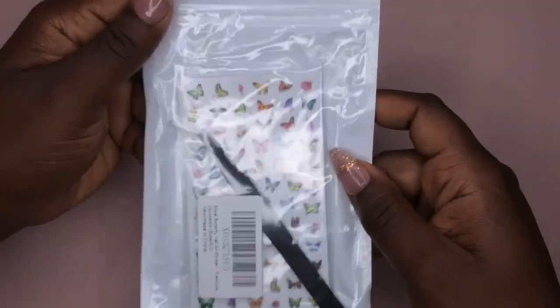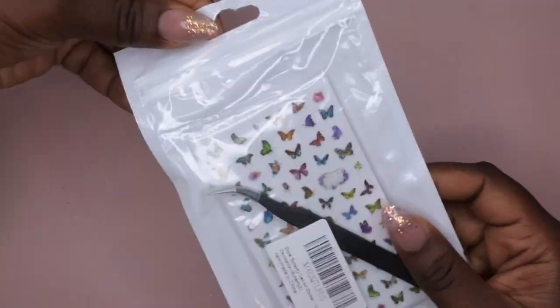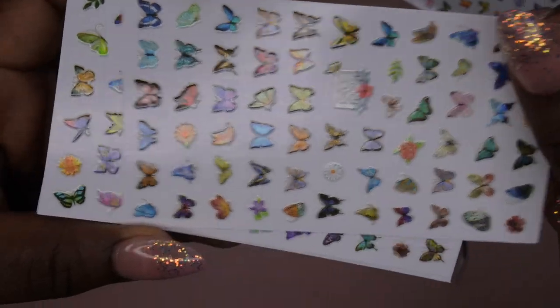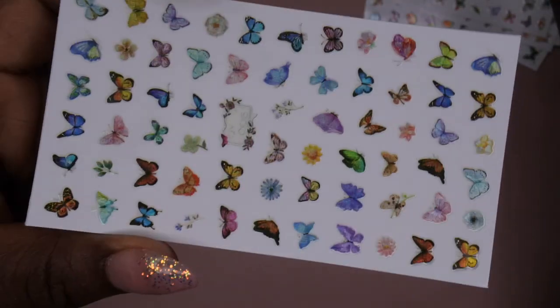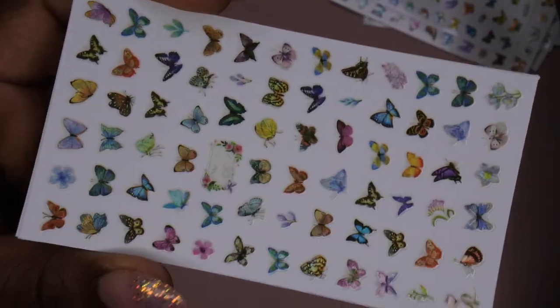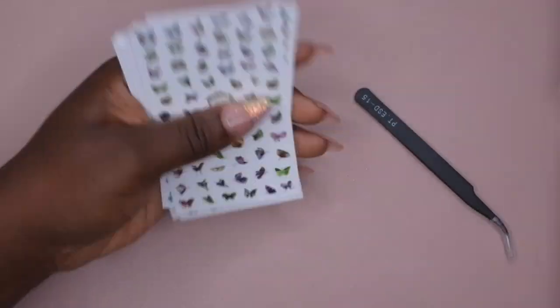Here are some butterfly stickers. This one came with 12 sheets of stickers as well as tweezers, and this was only three dollars. I'm going to show you guys what the stickers look like. I love the variety of the different colors — the pastels, the light yellows and blues and greens — really, really pretty. For all my butterfly lovers out there, these stickers are amazing. That's a pretty good deal for three bucks.